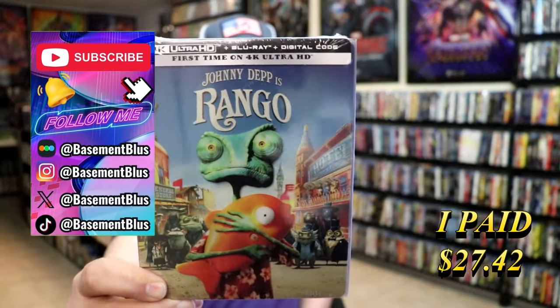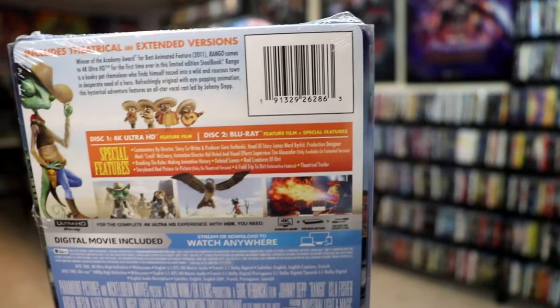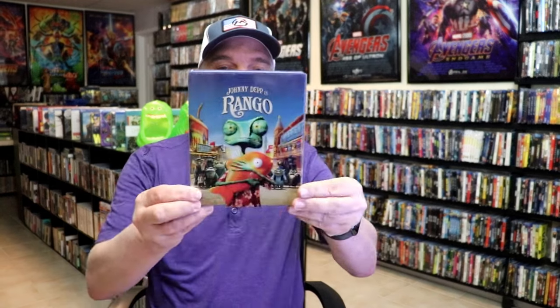Here's the front, and here's the back. If you'd like to read up on it, check out these special features — you can go ahead and pause and do so. I'm going to go ahead and remove this from the wrapper so we can take a close look at this steelbook. Get the wrapper off and the J-Card removed. Here's the front of the steelbook.